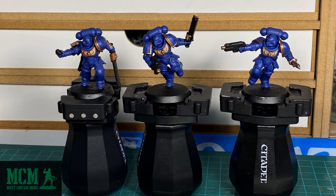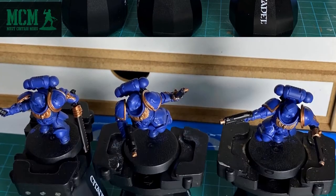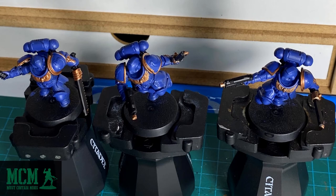Next, I painted up the tips of their guns, the hilts of their swords, and the raised areas of their shoulder pads and chest emblem with Balthasar Gold. Who names these colors? I don't even know if I'm saying them right. Anyhow, from the top, you can see that I still need to paint up the ultramarine and troop symbols with Korak's White. You do this carefully. If you overshoot the lines, clean it up with the blue paint and redo it until you're happy with the results.